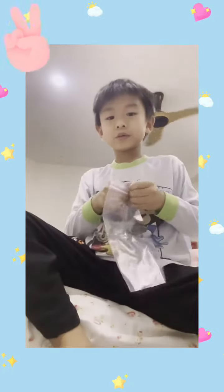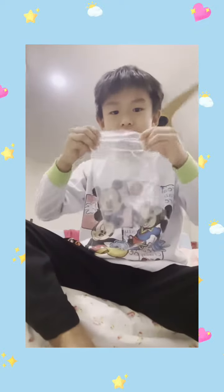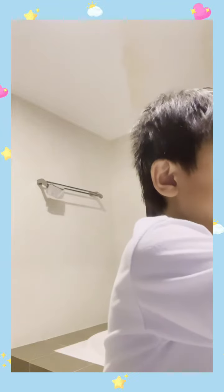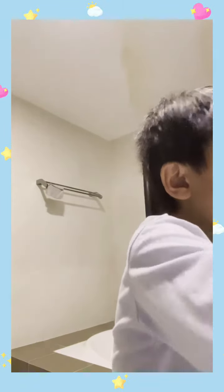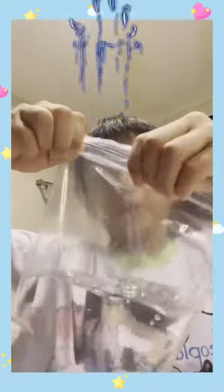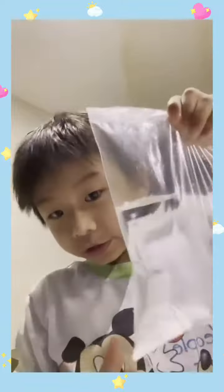Hi guys, today we're gonna do this science experiment with me. First we're gonna open our bag. I'm in the bathroom — you need to fill up this zip-lock bag with water, then seal it up. Make sure it's all sealed and you're good to go.